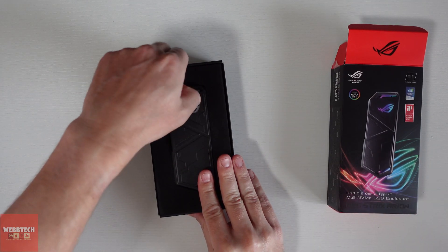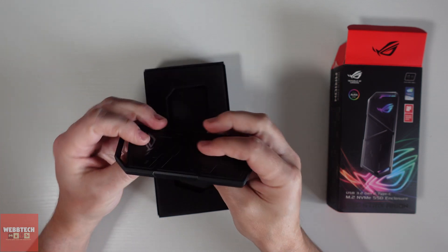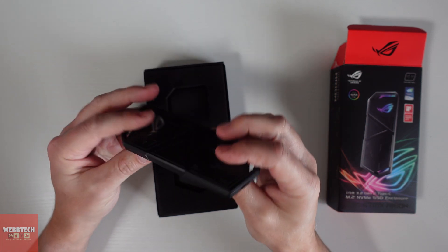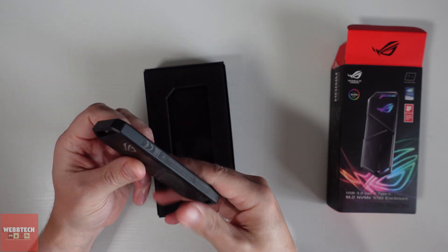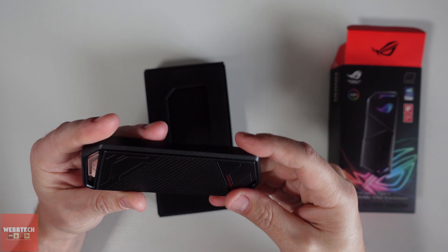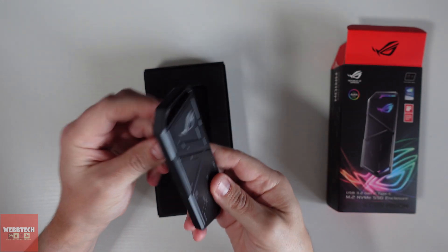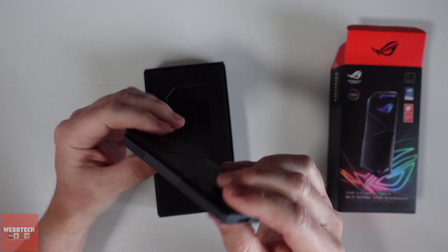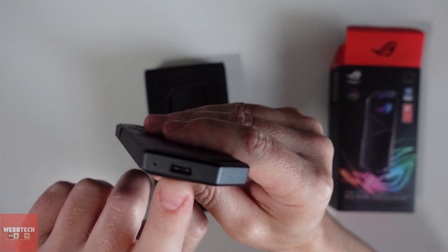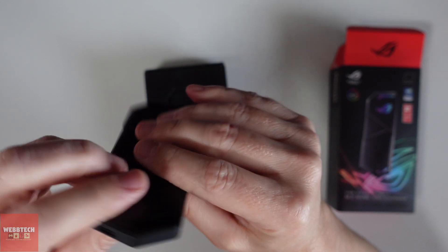Inside we've got the enclosure itself — this is beautiful to be honest. It's really nice and weighty, really well made, lovely little pattern here — just the niceness you'd expect from Asus. They've put a lot of effort into the design. We've got a Type-C port here, and obviously we've got a couple of cables in the box which we'll have a look at in a moment.